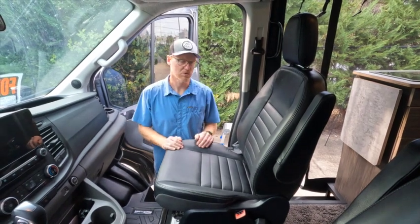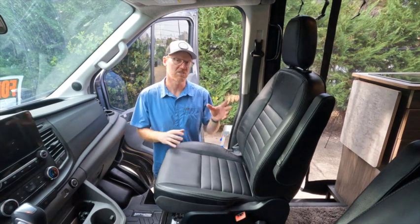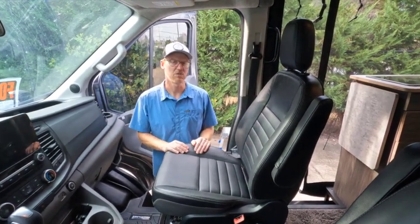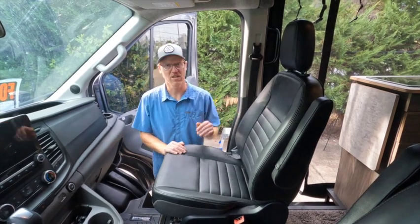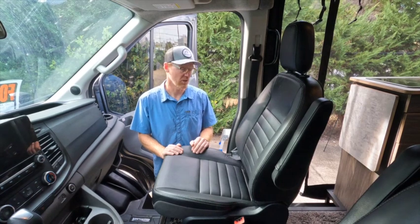The cool thing about swivel seats — having those added to your van — is it creates more open space in your floor plan. It also gives you another place to sit where you can conversate with someone in your van, your family member, your friend. It really opens up the van more for hanging out in.